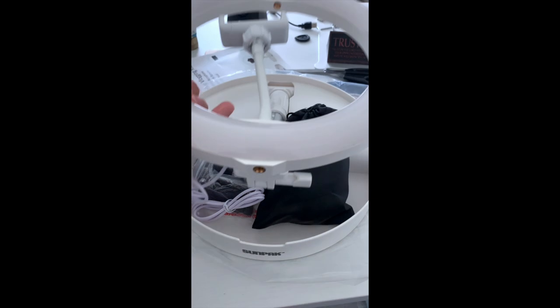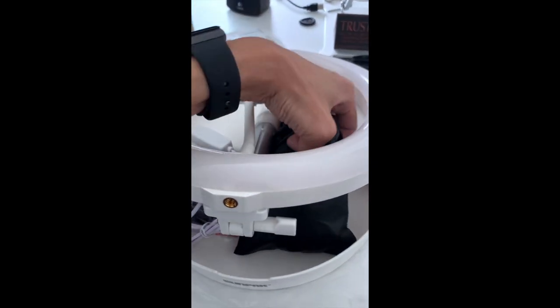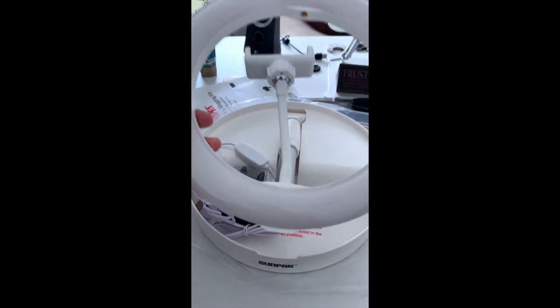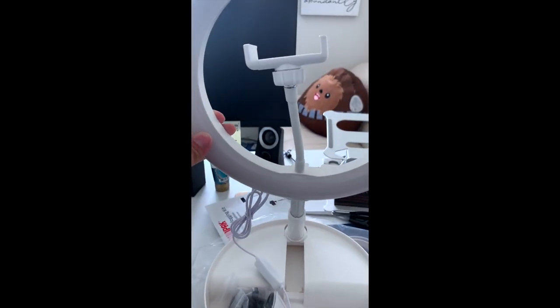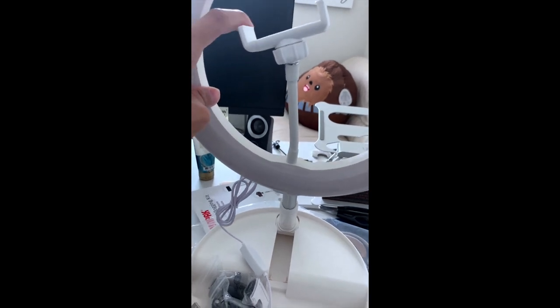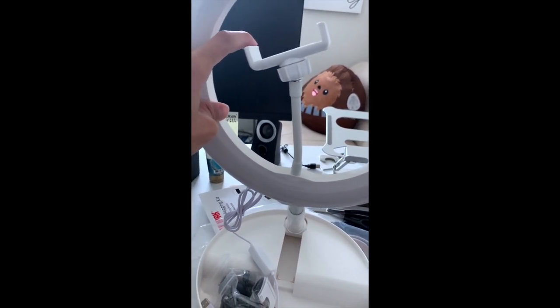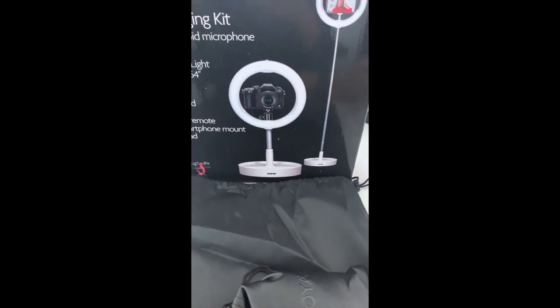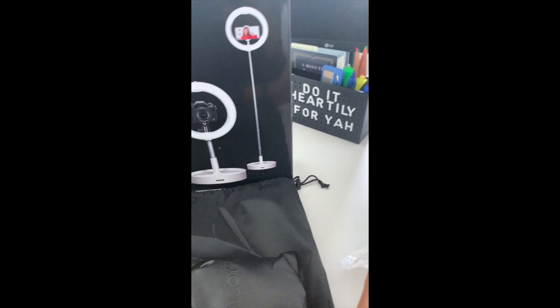And then on the bottom here, it does extend — it extends 54 inches. Comes with this here to hold your camera. In the box it does show a DSLR camera if you're using a DSLR camera.